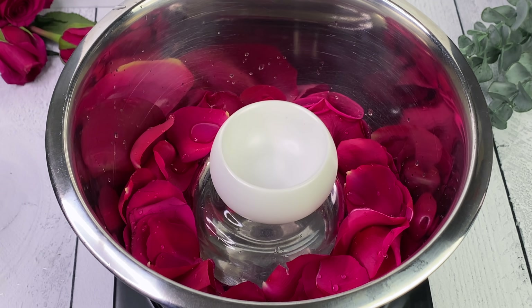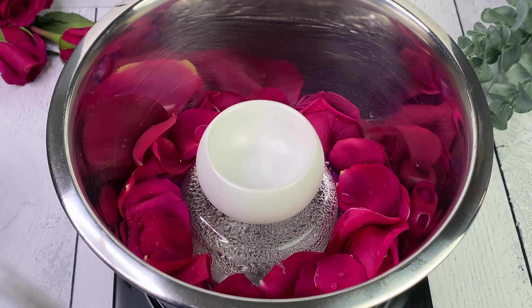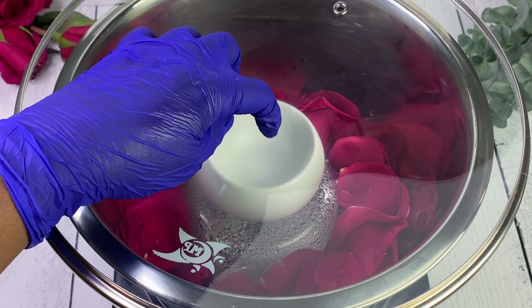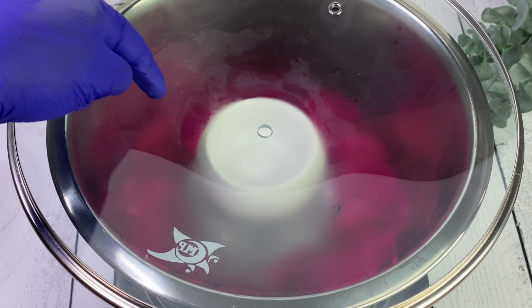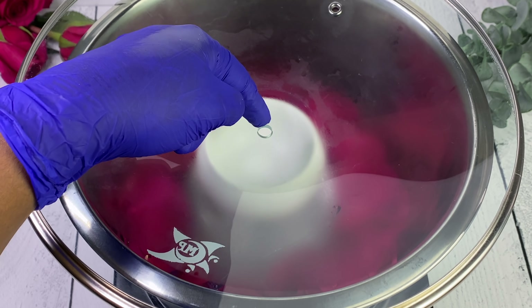For the second process, which is a little more complicated, you need another bowl to go on top to elevate it so it can catch the steam that's going to come up as the roses and water heat up. That steam is going to rise, hit the bottom of the lid, cool down, turn back into water, and that water that drips down is going to fall into the white bowl - and that is our rose hydrosol, literally the purest, sterile form of rose water you can get.